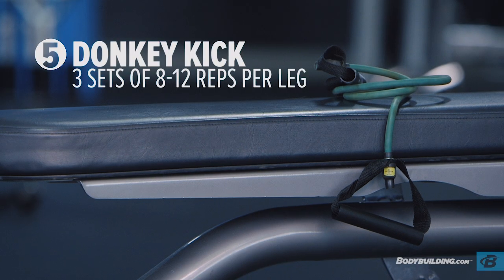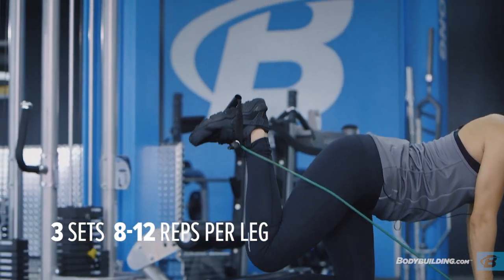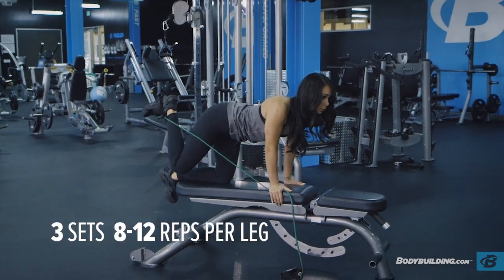The last glute exercise is going to be donkey kicks with the resistance bands. You're going to do three sets of 12 on each leg. I always like to pretend that my foot is going to hit the ceiling flat, so you want to keep the flexion of your ankle.